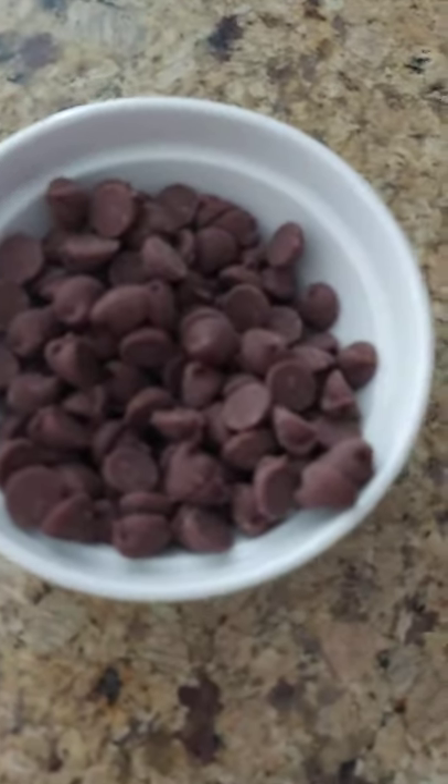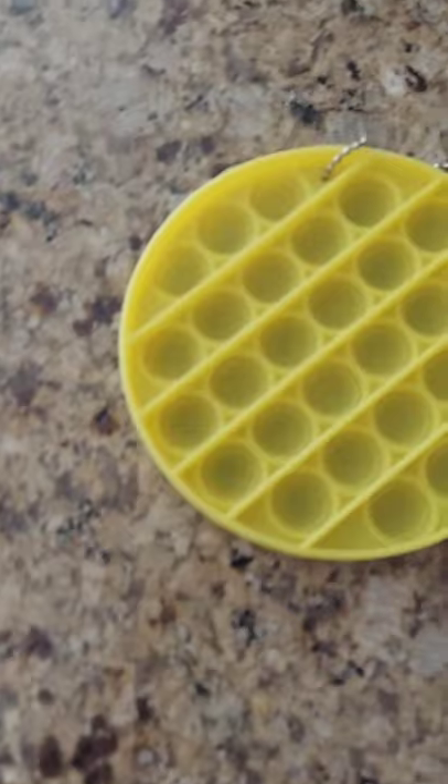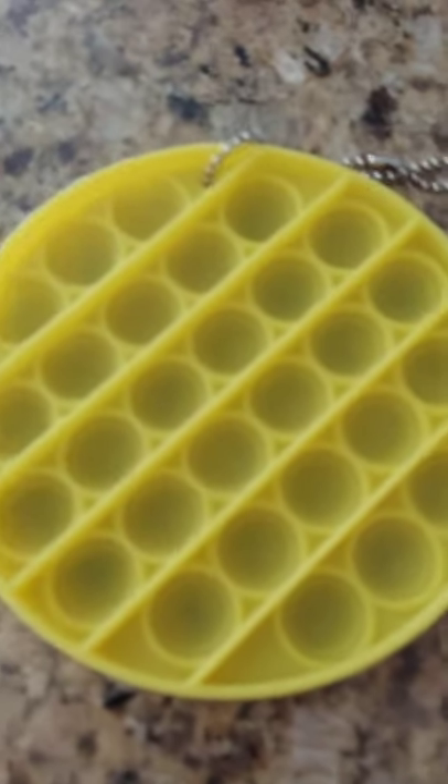Okay, so we got the chocolate put in the bowl and now we're going to put it in the microwave for four minutes. Now we're going to put the M&Ms in the pop it. And done.